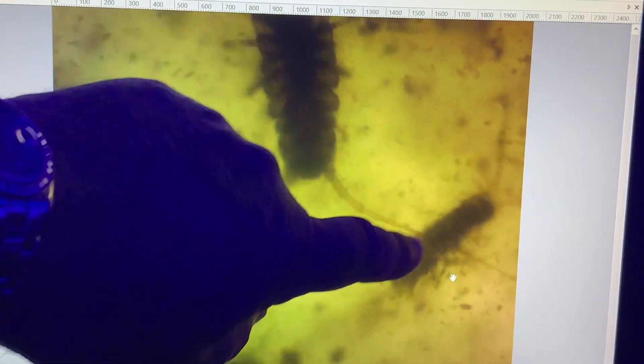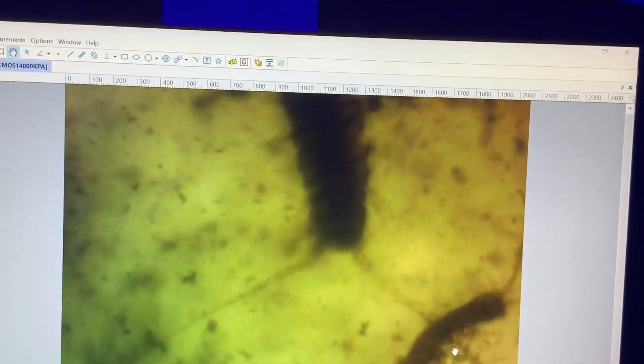They're a type of copepod. You can see that there's an adult here and there's a juvenile here. And they're born from eggs.